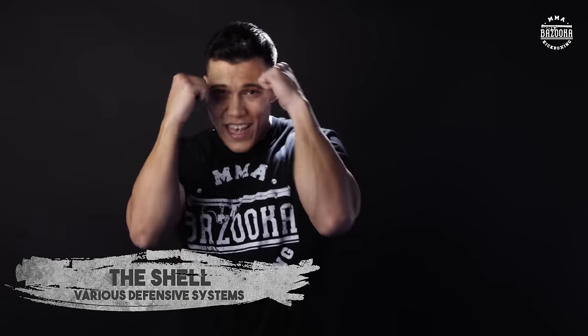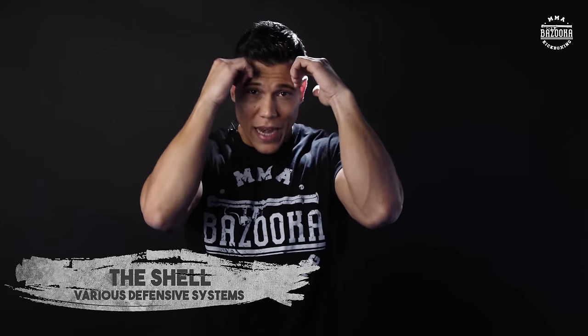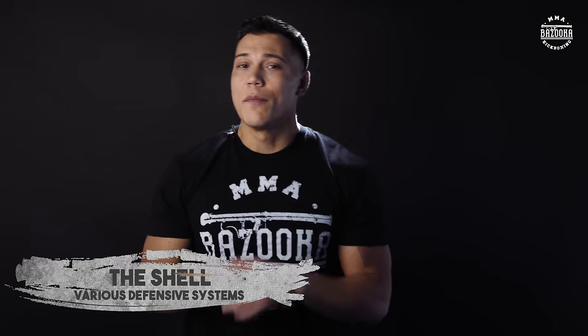Welcome back Team Bazooka. Today we're going to talk about the third part of defense in the bazooka kickboxing series — the shell, or what I call the shield type of defense. This is the type of defense you see a lot with the Dutch style and European style kickboxing, where they really like to come in, keep connection with your forehead, and stay nice and tight defensively. It's a good type of defense if you really want to get on the inside.